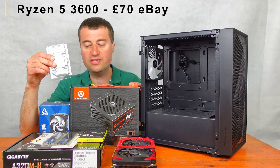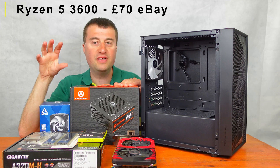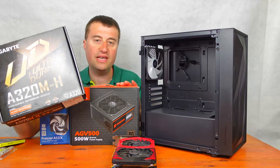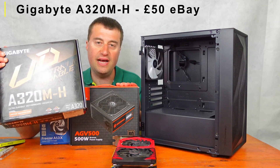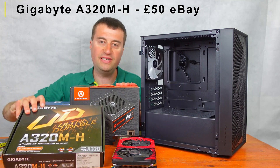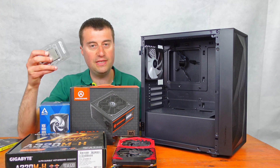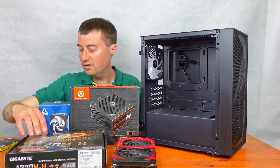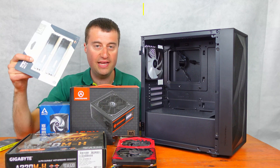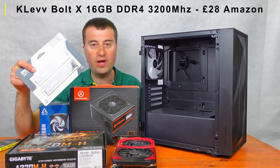The Ryzen 5 3600 is a six core, 12 thread CPU — ideal for gaming and perfect for what we need. We have the Gigabyte A320M-H motherboard; A320 is going to be enough for what we need. We paid £50 for the motherboard and £70 for the CPU. The RAM was a really good deal at £28 — a 16 gigabyte kit, two 8 gigabyte sticks.